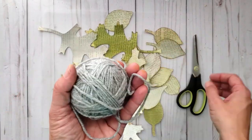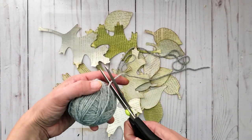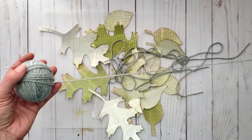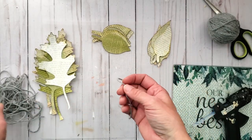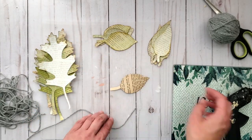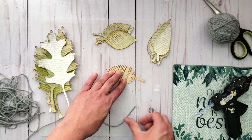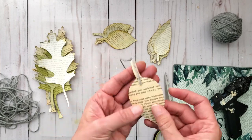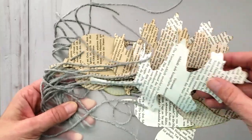I've chosen a gray yarn — you can choose any color you'd like, or use jute twine. I'm cutting different lengths; it doesn't really matter how long or short your strings are. I have all my leaves in different piles, and I'm flipping them upside down, putting a bead of glue on the back to attach the string. I've now attached assorted lengths of string to all the backs of my leaves.